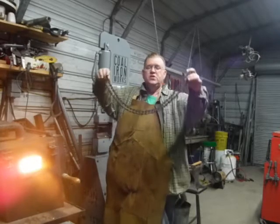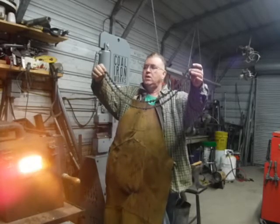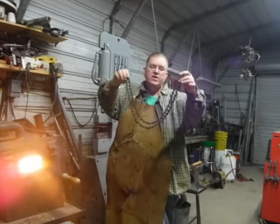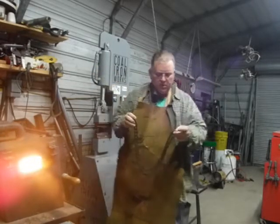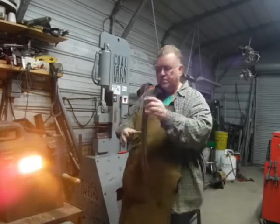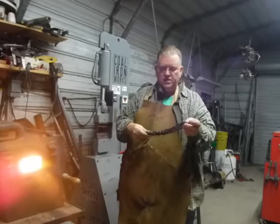What I have here is a piece of chainsaw chain. I'm going to try to make a knife out of some of it — I've done this before. I've used a shrimp hammer. This will be the first time I've ever tried to use a hydraulic press to make this.